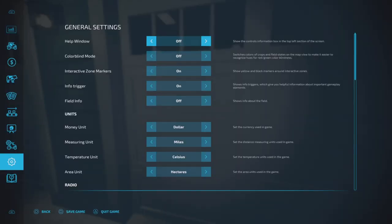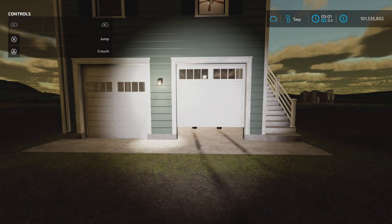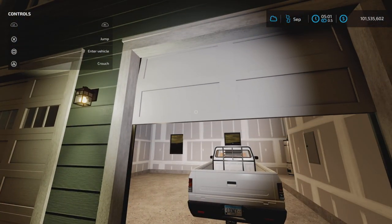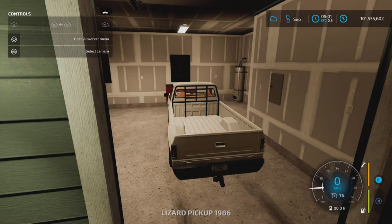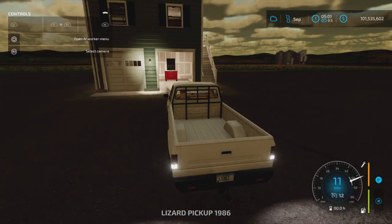Let's check out the garage first. Coming up here, let's get our help window on — there we go. Open door, and as you can see we have a vehicle in there — it does not come with it. That overhead door opens as fast as a regular overhead door. Let's back this out so we can have a good look.